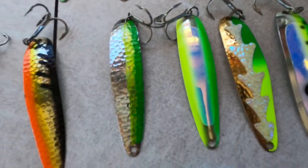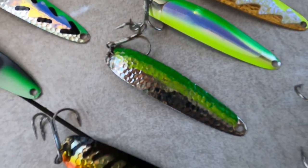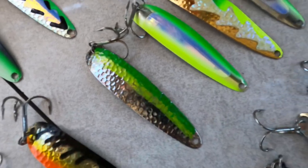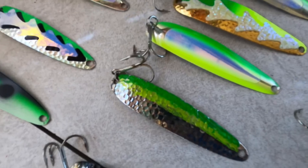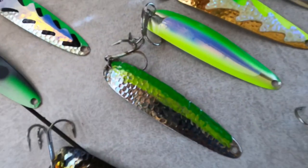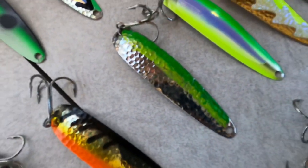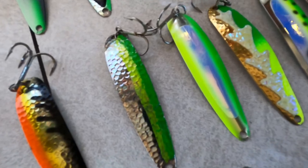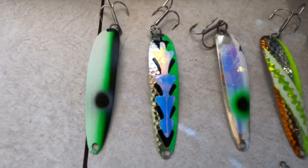You'd think it'd be a dirty-water-only spoon, but for some reason there are days when browns love it in clear water too. Here's a little history: this spoon is the original Goose and Tonic — I hand-painted this back in 2011, just trying to combine and make a different version of patterns we already had. The Mongoose has been a classic stud, so I took those colors and made a slightly different version. It's been a real killer for me and one of the first spoons I put out in the spring. Works everywhere I've ever fished it.